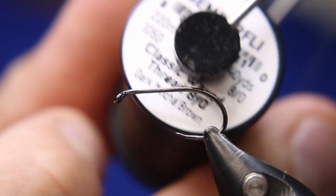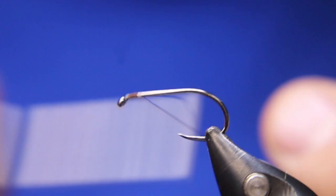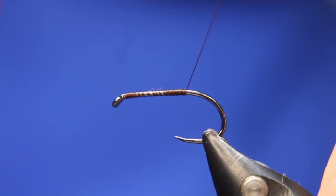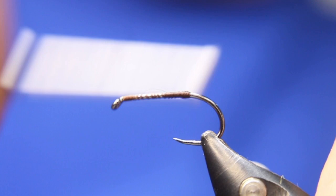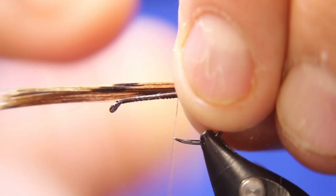I'll start off with some Semperfly Classic Wax in the dark mocha brown. I'll just put my thread on right down to the curve — don't go past the curve. Break off my thread and build up just a bit of a bump here for the tail fibers to sit on. You don't want to make it too sparse.